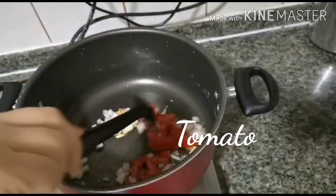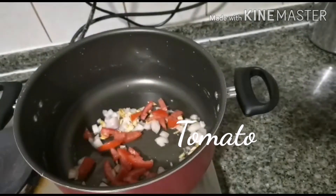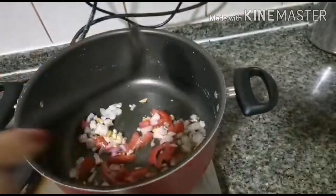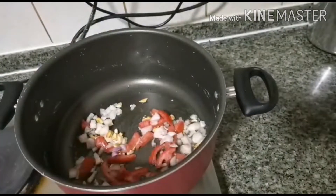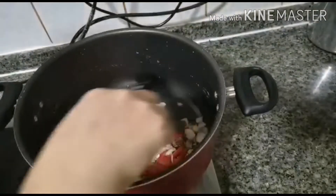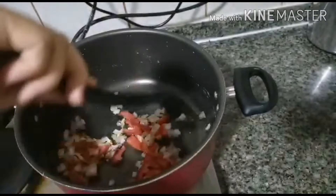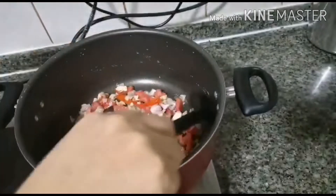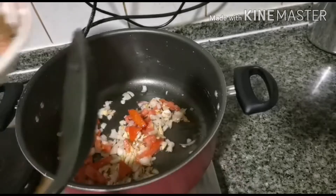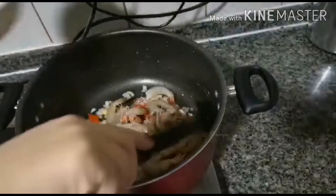We need to put the tomato. We need to put the shrimps.